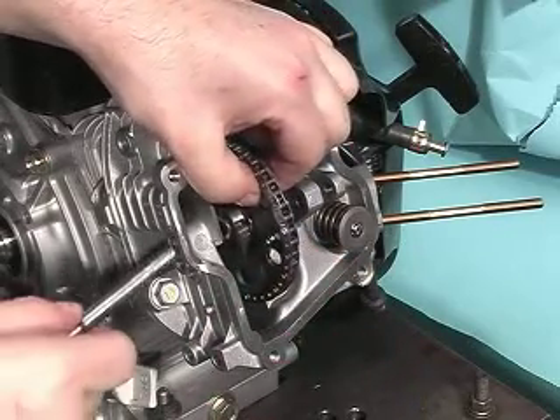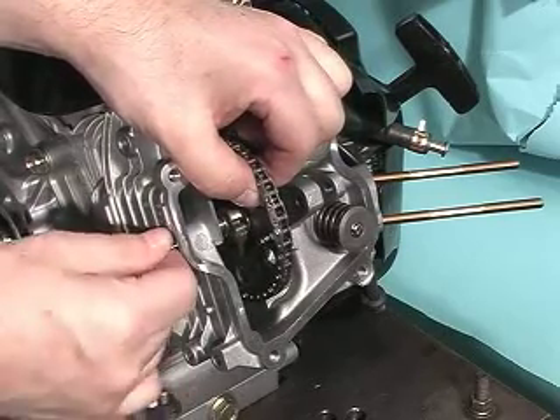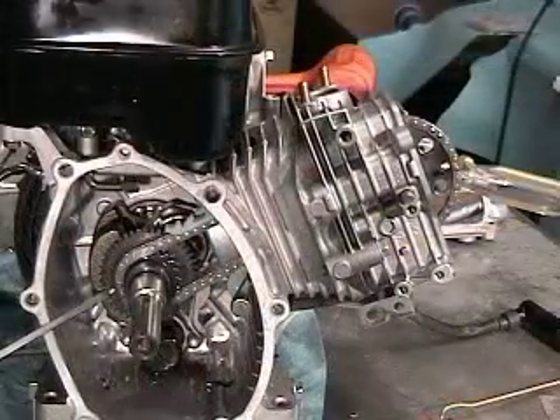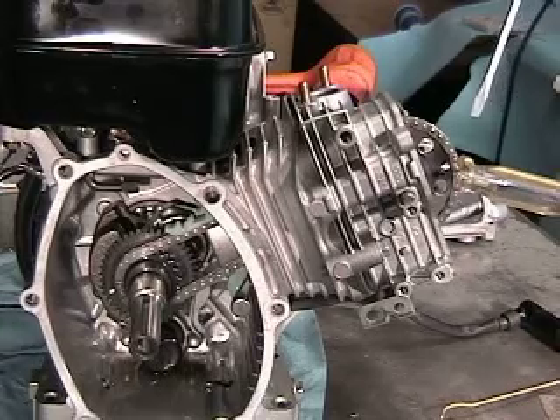Next, install the cam gear retaining pin while holding the camshaft with your hand. Now install the cam pin locking bolt. Take note of the screwdriver blade showing the locations of the two goal links 180 degrees apart and matching timing marks.